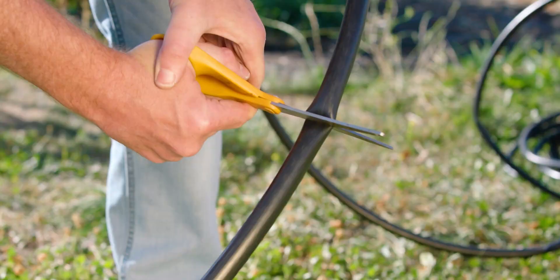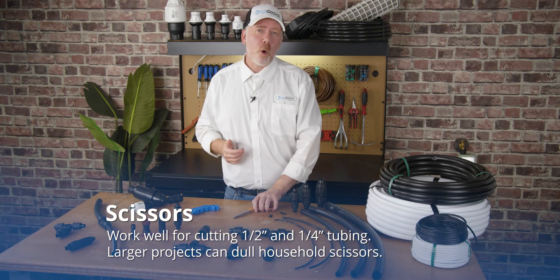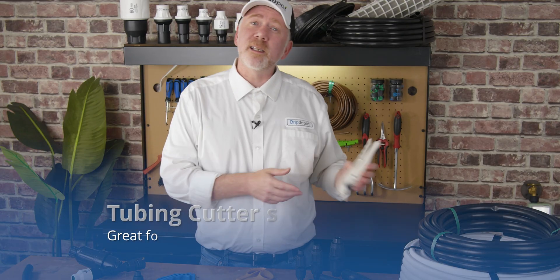All you really need to work with and cut polytubing is a pair of scissors. If you're using sizes larger than one half inch, such as three quarter inch or one inch, a pair of tubing cutters like this can come in handy.